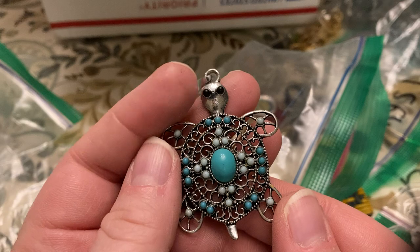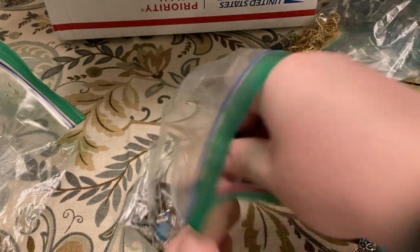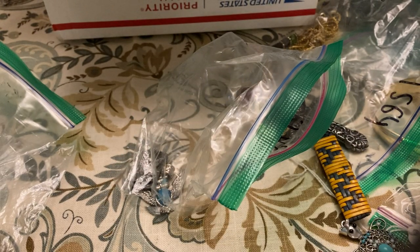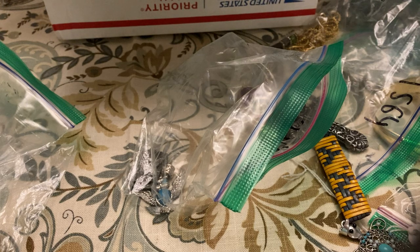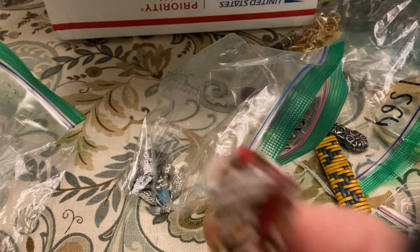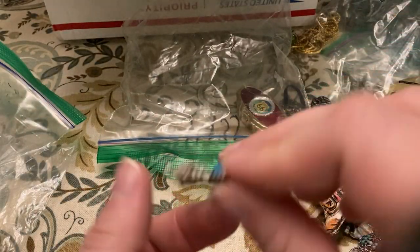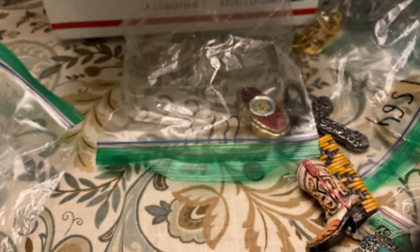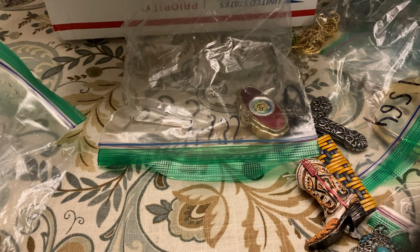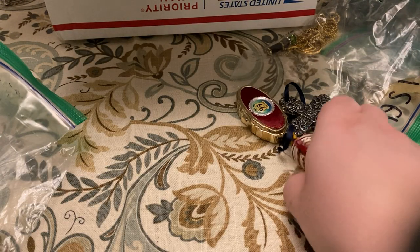I may have to keep this little sea turtle pendant. Cute little cowboy boot. Not sure what this is — oh, it's a pendant, okay. Really needs a good cleaning — yeah, it's a pendant. And then we have an owl pendant and an eagle pendant. The dog's going crazy over stuff falling on the roof.